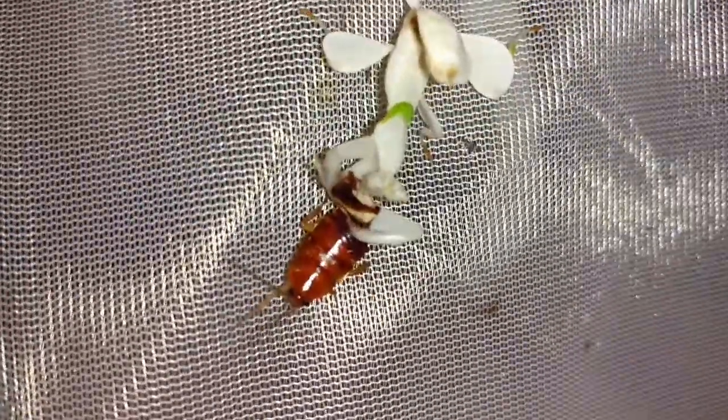I think that about wraps it up for today's video. Happy orchid mantis — the roach, not so much.